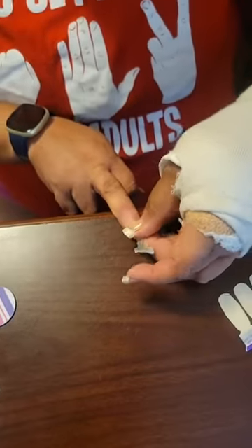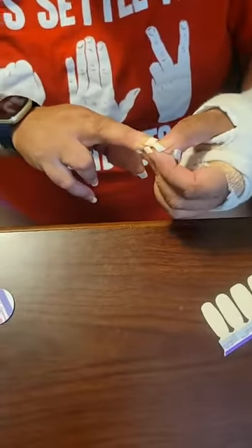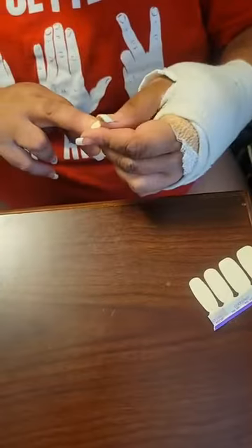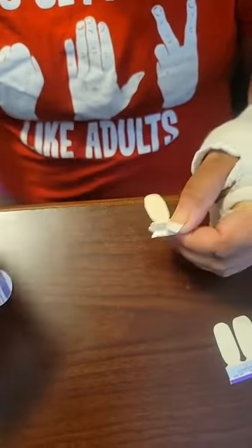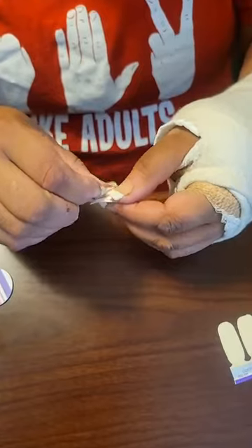Pricing varies on these. The new fall set will have a little bit more expensive price than the City of Love, which is what I'm putting on right now. But all the prices are fairly generous compared to what you would spend going to a salon to get your nails done, and I think the quality is pretty good.